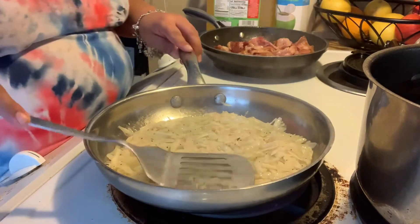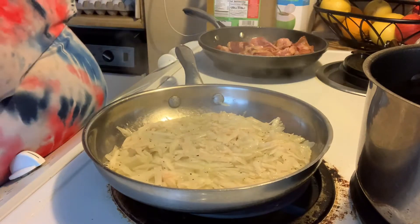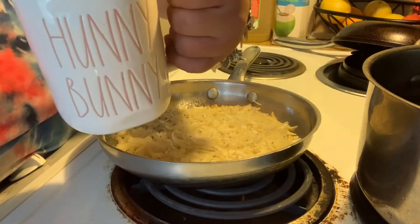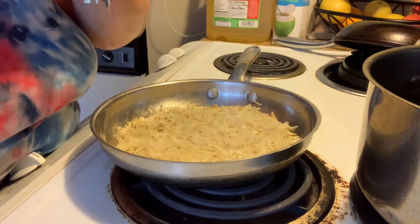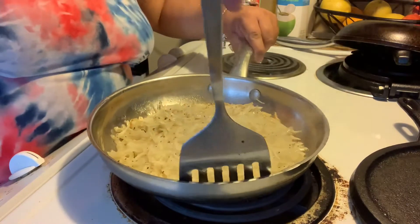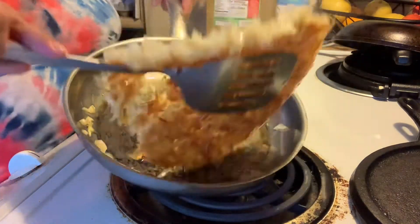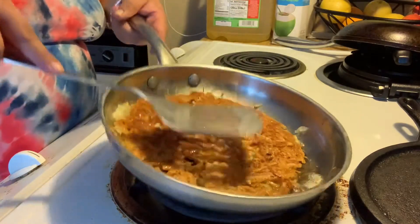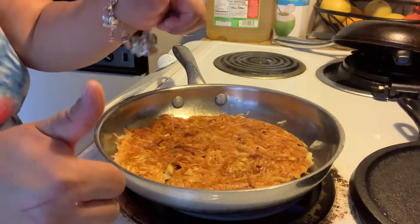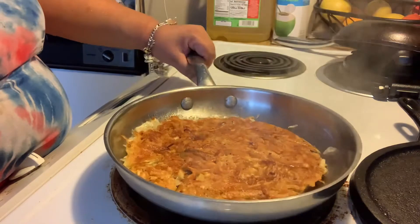I'm keeping my hash browns nice and firm and flat — tap, tap, tap. Now I'm going to show you what I have: some nice coffee in my honey bunny cup that my sister gave me. My coffee is so delicious. Now let's go ahead and turn these over — and bam! Yeah, that's what I'm talking about. I got a little nervous on this one, but since it's a small pan, it's not that hard.